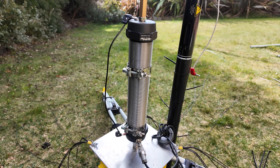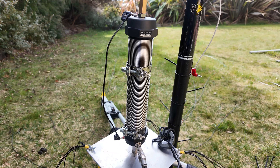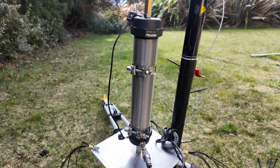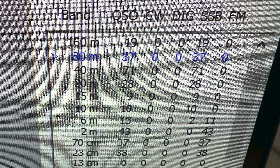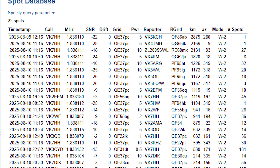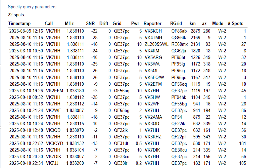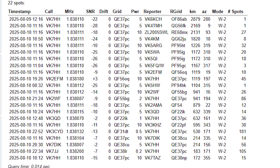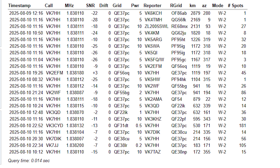This worked reasonably well. The contest has got about another hour to go but overnight 160 and 80 meters was going pretty well. I had about 37 contacts on 80 meters and 19 contacts on 160 meters. I also tested it on WSPR — you can see I got coverage all around VK and also ZL, with some pretty surprising signal strengths as well.